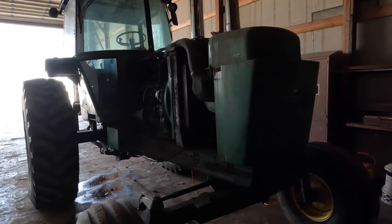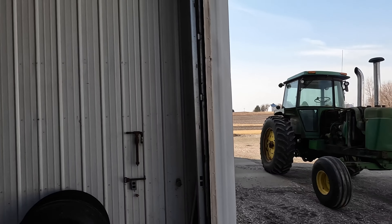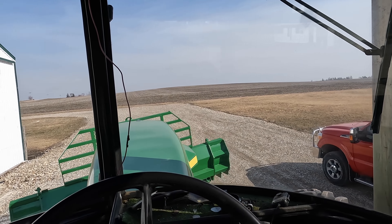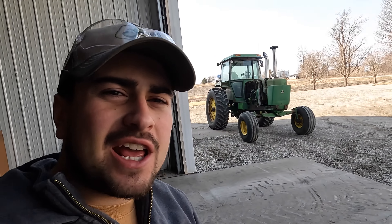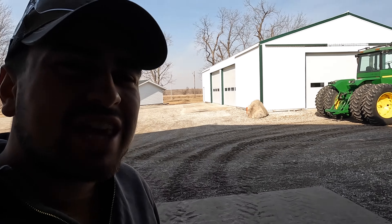First things first, we gotta get the 4430 started and get it out of the way - just let it run for a little bit. Beast mode. Just imagine it's 1985 - you got a 4430 as your planter tractor pulling a 12-row planter, and you got an 8640 Kinzie repower as the big tillage boy back then. Those were the days - even though I wasn't alive to witness it, I just know those were the days.